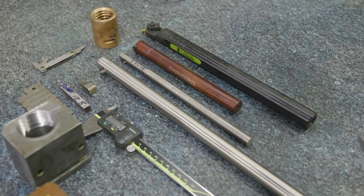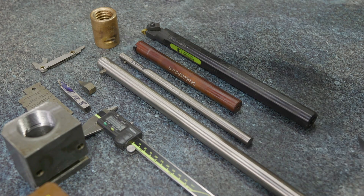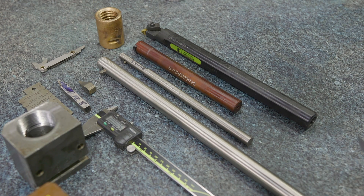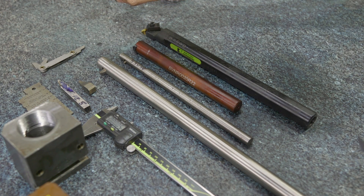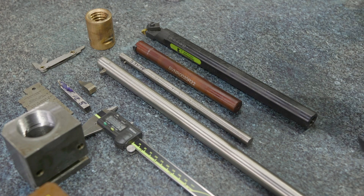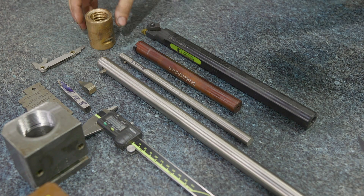Next we're going to talk about what our tooling options are for cutting Acme and why that can be a little bit challenging. When it comes to threading, Acme can be more difficult than standard threading, and the main reason for that is the depth of cut and the tool pressure required. Cutting Acme externally is still more difficult, but not as difficult as internal threading, because a lot of these Acme nuts on lathes or mills have a very small bore with an aggressive Acme pitch, which means you need a very small boring bar making a pretty deep cut — and those things don't like to work well together.